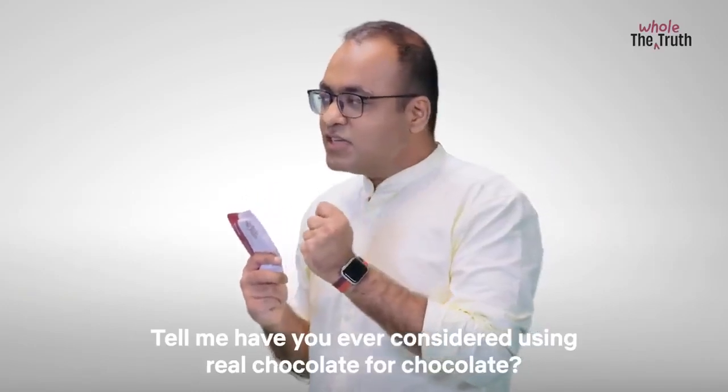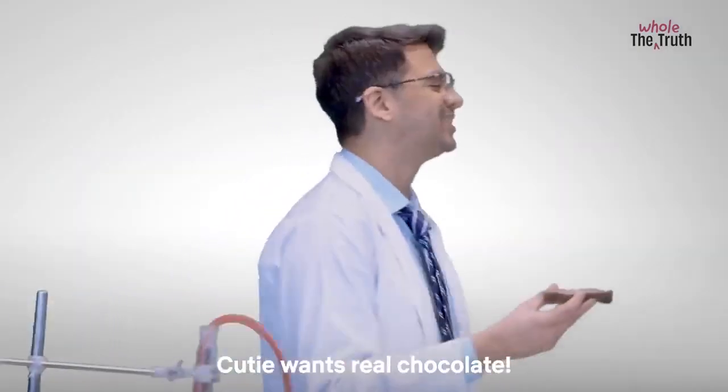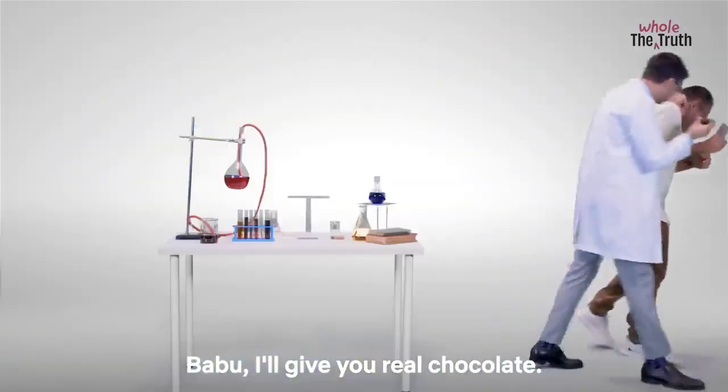Tell me, have you ever considered using real chocolate for chocolate? Real? Real chocolate? Cutie wants real chocolate. Come, come real chocolate. Babu, I'll give you real chocolate.